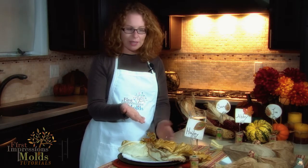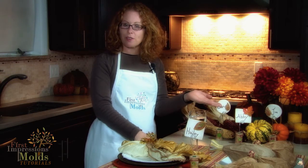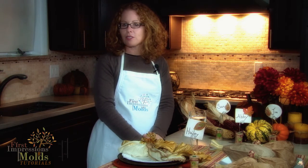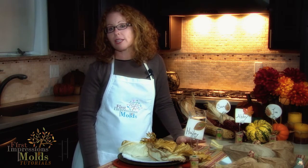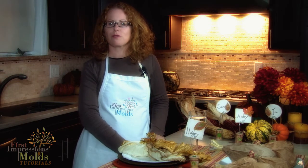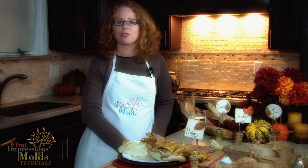Here's what it looks like all completed, with some of our turkey favors from our previous fall video. We hope you've enjoyed this final fall 2014 place card tutorial. Be sure to watch all this season's videos to make lasting holiday impressions in your home. Check back next week for the start of our winter holidays tutorials and new molds introductions and giveaway. Let us know in the comments below what you've created with First Impressions Molds or what you'd like to see more of. Be sure to follow us on social media and share these tutorials with your friends and family. Until our next tutorial, thanks so much for making your first impressions with us.